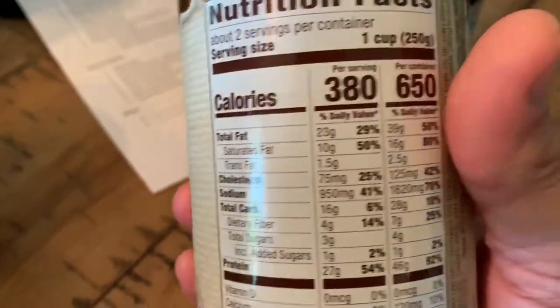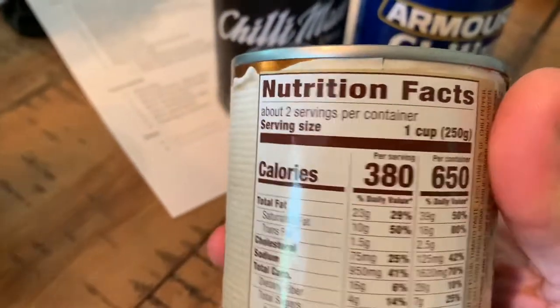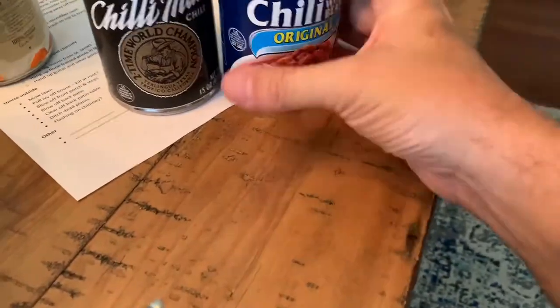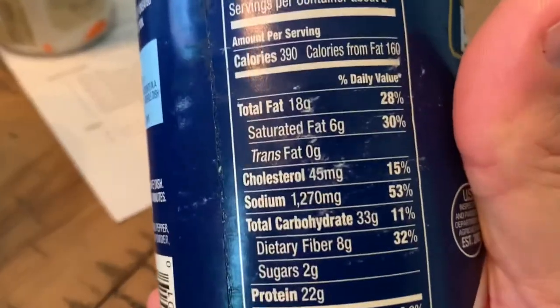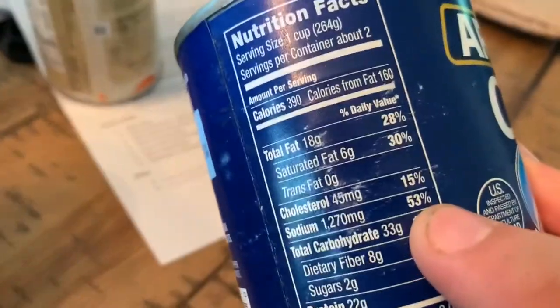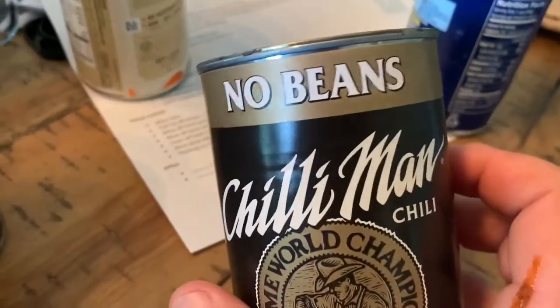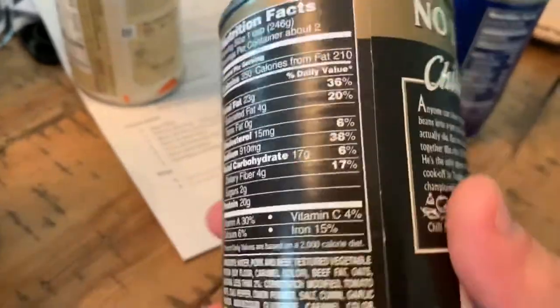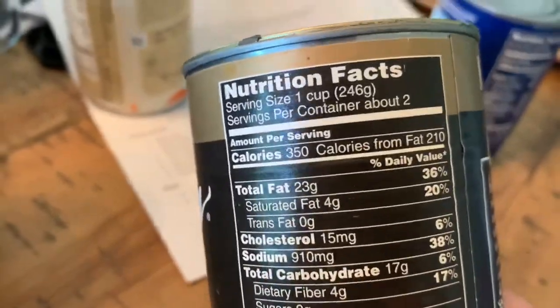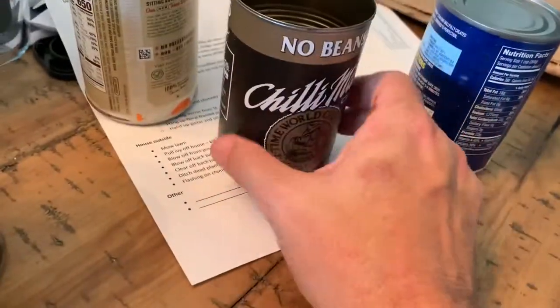For example, the H-E-B chili has 950 milligrams of sodium for a one-cup serving. Armor chili, which I love, is packed with sodium — 1,270 milligrams of sodium for one cup. That is absolutely outrageous, way too much. And the Chili Man no-bean product is 910 milligrams of sodium for a one-cup serving. Once again, outrageous.